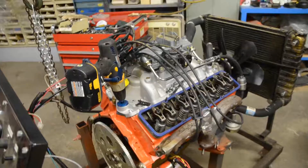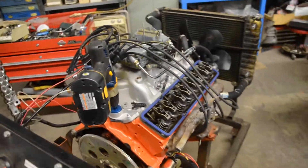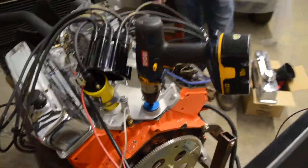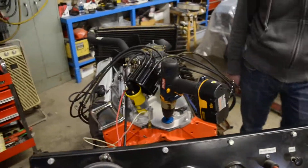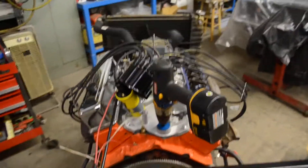The first thing we're going to do before we even try to turn it over is prime the oil pump with this drill and a special adapter that goes down through the distributor hole to turn the oil pump and get some oil pressure. So Drew's going to do that and I'm going to watch the oil pressure gauge to see if we can actually get something.